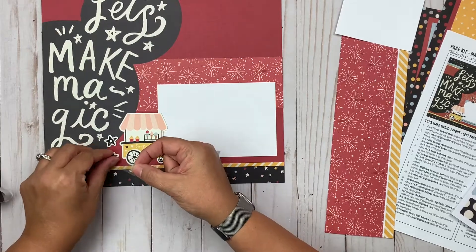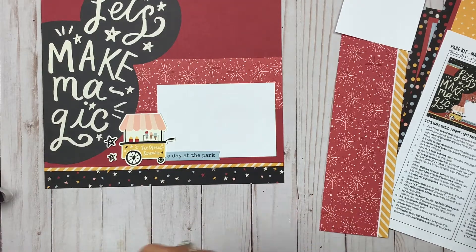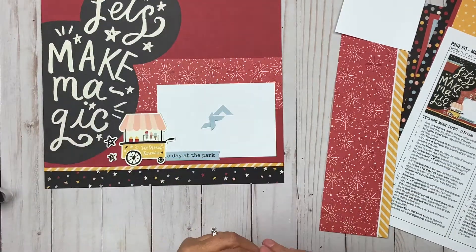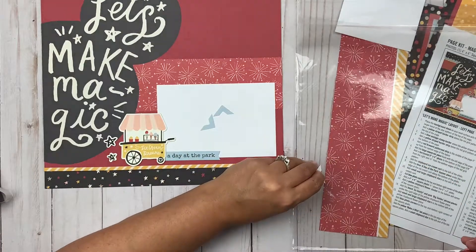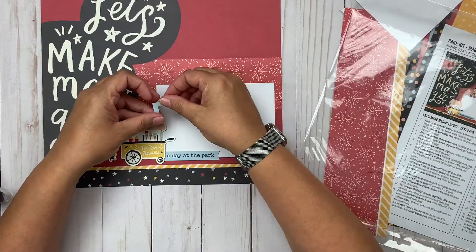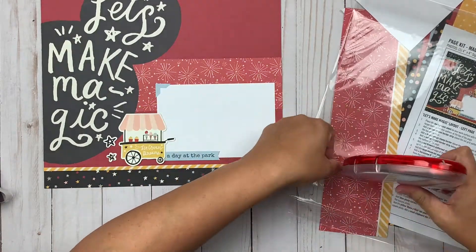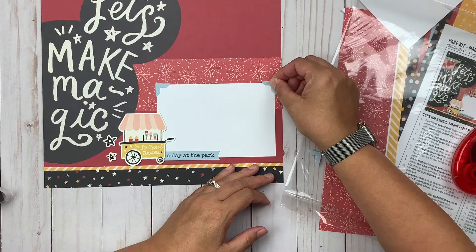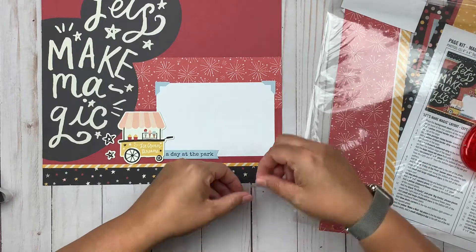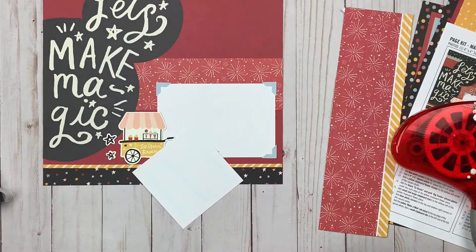Now I'm adding some chipboard. One thing I'm being careful about — because this piece overlaps my picture — is not getting adhesive where the picture will go. You'll see me doing that throughout, same with the photo corners. I want to be able to tuck my photo in later. Most people are probably putting photos on right now, but I'm building the layout first so you can see it before the photos go in, and I'll be careful so I can easily tuck them in shortly.